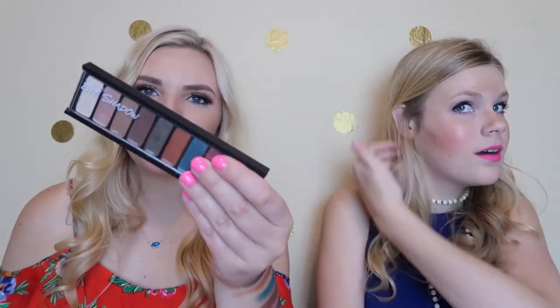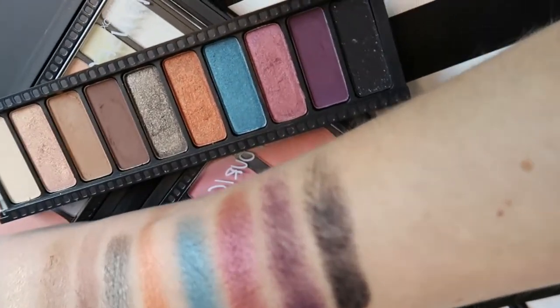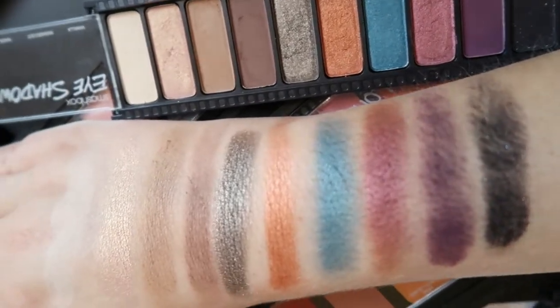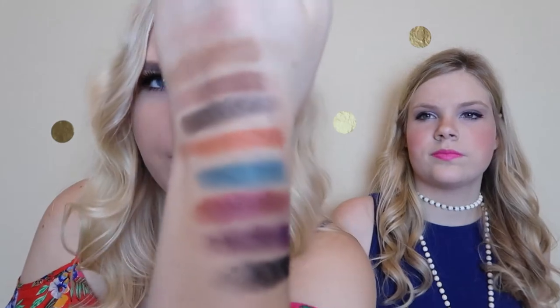We just got done swatching the first row. I'm thoroughly impressed. Some of these shadows are almost more glittery than the glitter balm. They're actually shimmer shades, not glitter. We'll put an up-close video clip in so that will give you guys a better idea. They are super creamy shadows and there is a little bit of fallout just because they're so creamy, but this palette is not nearly as messy as the other one was yesterday. Look how clean it still is and we haven't even cleaned this one yet.